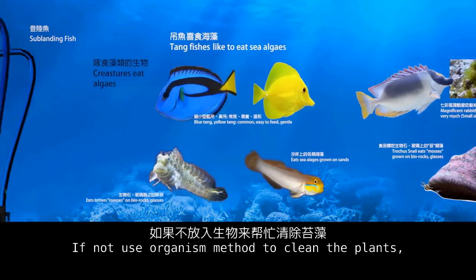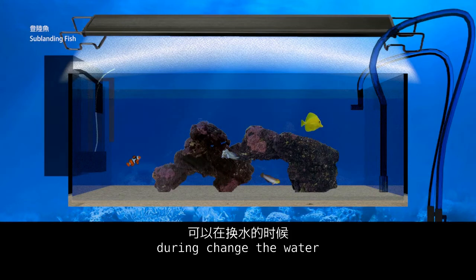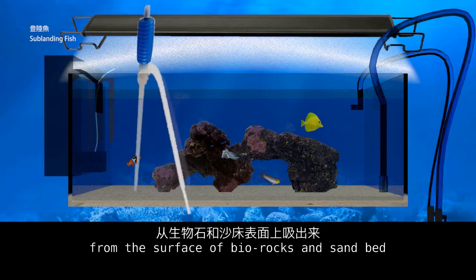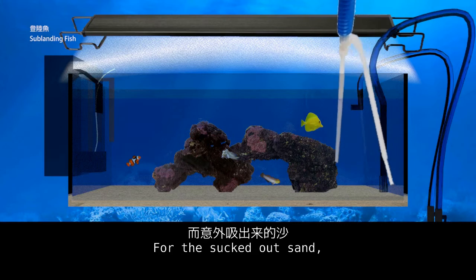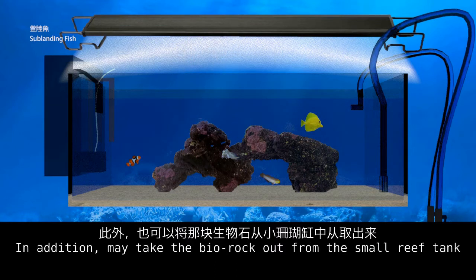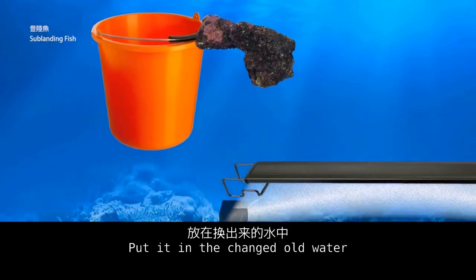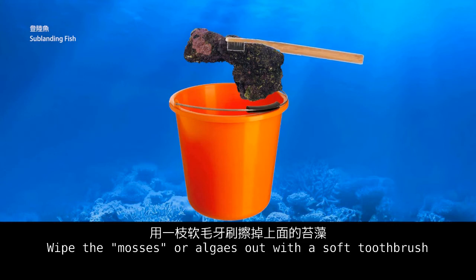If not using organisms to clean the plants, during water changes use a siphon to remove algae from the surface of live rocks and the sand bed. For sucked-out sand, wash it and put it back into the tank. In addition, you may take the live rock out of the small reef tank, place it in the old water removed during the change, and wipe the mosses and algae off with a soft toothbrush.